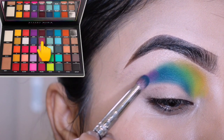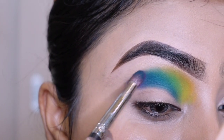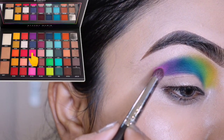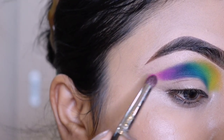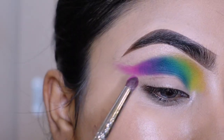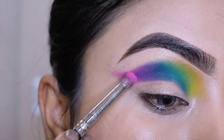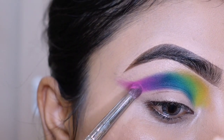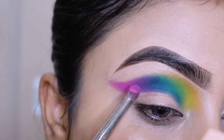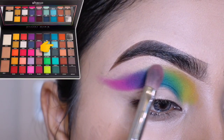Blue color ke saath le kar rahi hun purple color — purple tone ke saath kar rahi hun pink tone. Blue color ke saath mein inner kar rahi hun. Thoda purple, phir purple inner ke saath blend kar rahi hun.